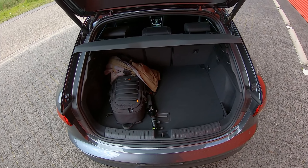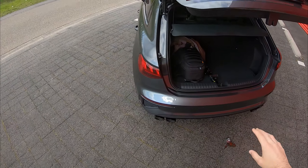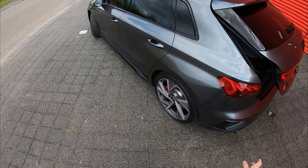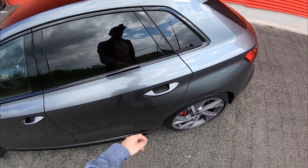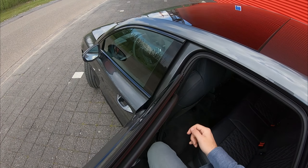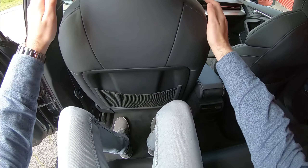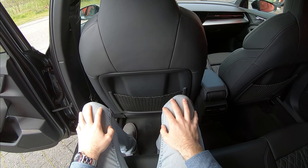Let's start with checking out the rear trunk space — electrically operated, which is nice. You get a pretty decent amount of rear trunk space, about similar to what you'd find in a Golf GTI or Golf R, the latest Golf 8. Now let's have a check of the rear legroom — very black tinted windows which looks pretty nice.